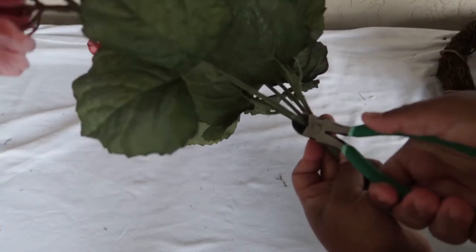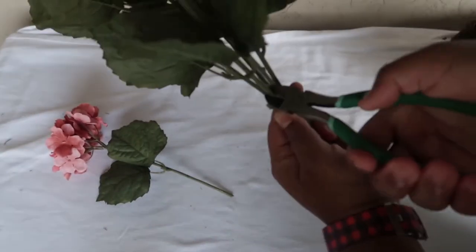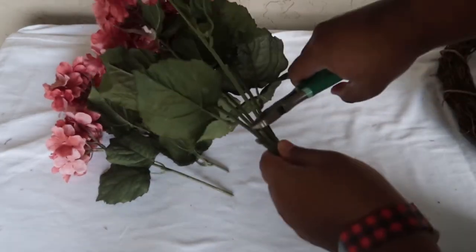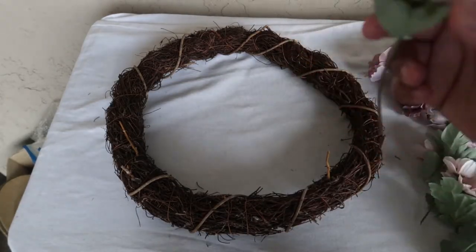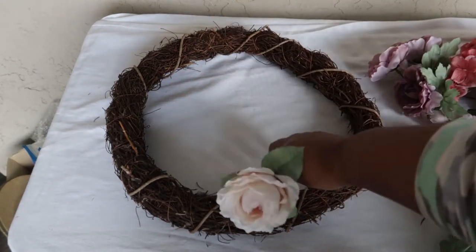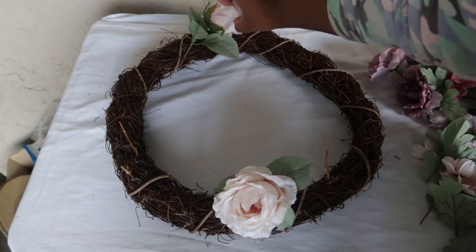The first thing you're going to do is snip all the stems of your flowers. I start at the lowest point so that way if I need to make them shorter I can. I ended up taking off the leaves as well.